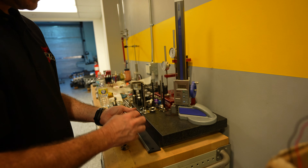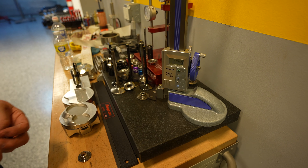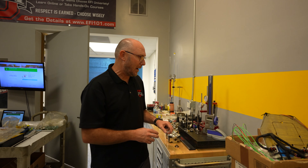Now I'm going to take the retainer that we took off of the engine and measure it. Again, I'm zero, and that one's one-oh-six. So there's about a five or six thousandths of an inch difference in height there. That's probably not enough to get worried about.